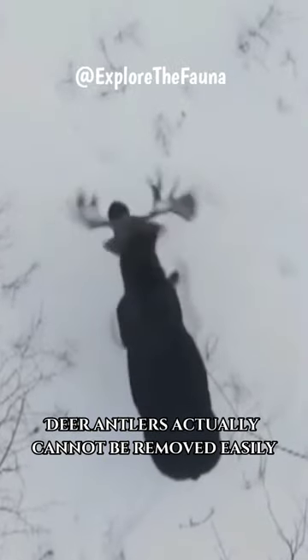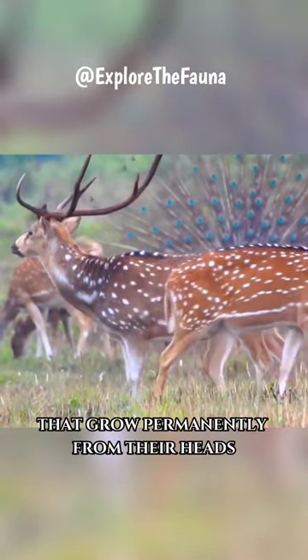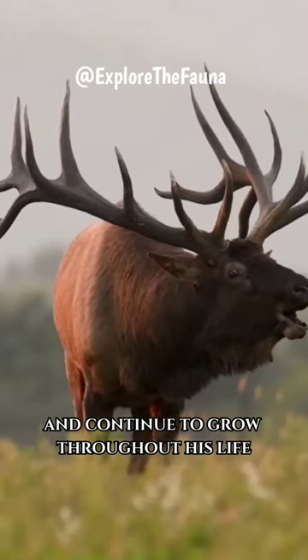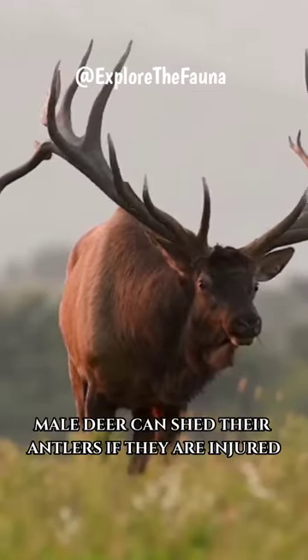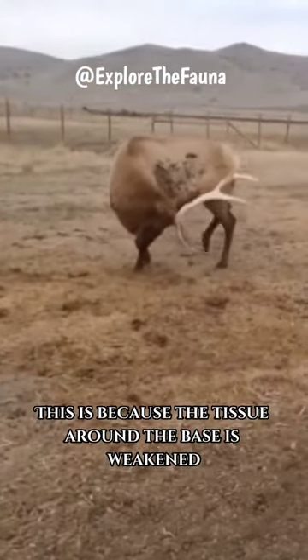Deer antlers cannot be removed easily like lizard skin, which can be replaced. Deer horn consists of bones that grow permanently from their heads and continue to grow throughout their life. However, male deer can shed their antlers if they are injured or infected at the base of the antlers.